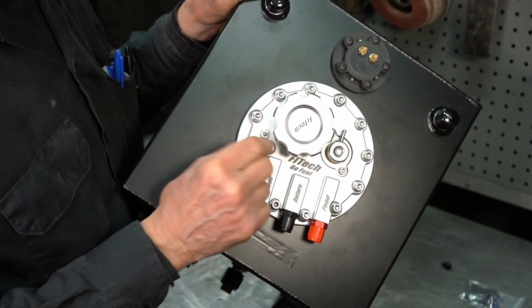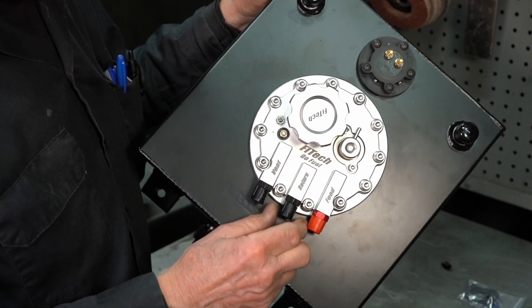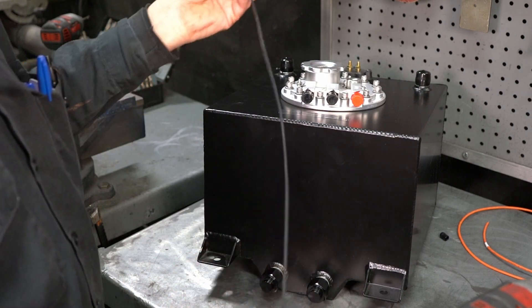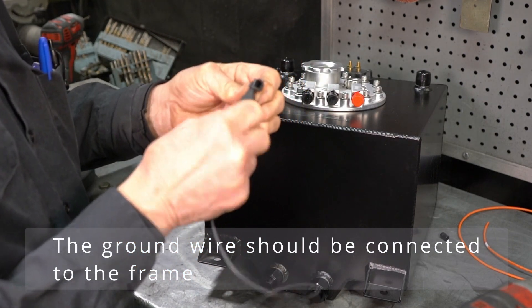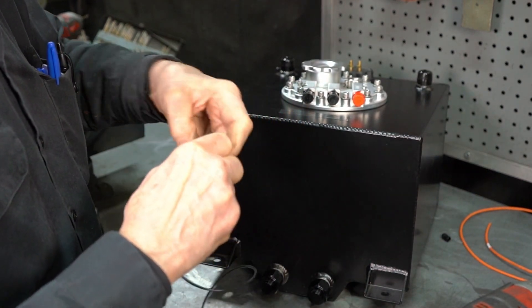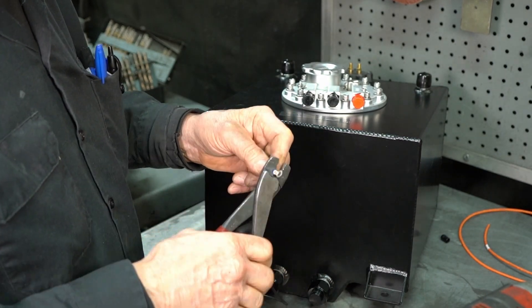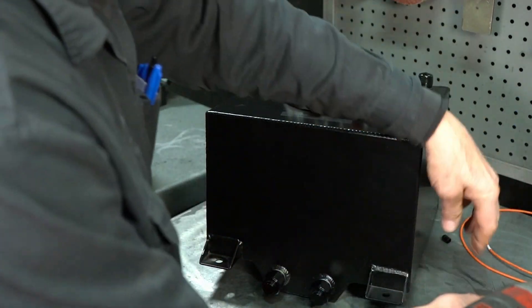The electrical connections here — you have a positive and a negative. On this particular application, we're not going to run a return line, so this has to have a metal cap, not the plastic cap. So we have a vent and a pressure feed. For your ground wire, most people use black, which is good, but you want to use at least a 14 gauge wire. Put it through the little cover that comes with the kit. Make sure you always tug on it — make sure it's on there tight. That's our ground wire.